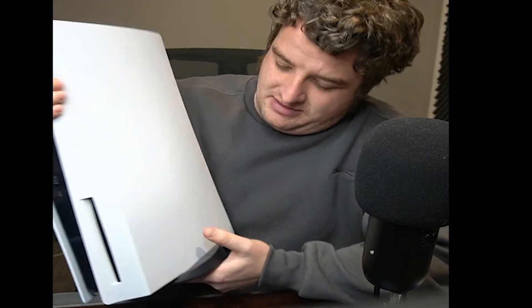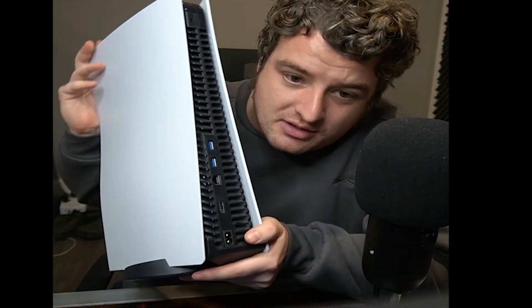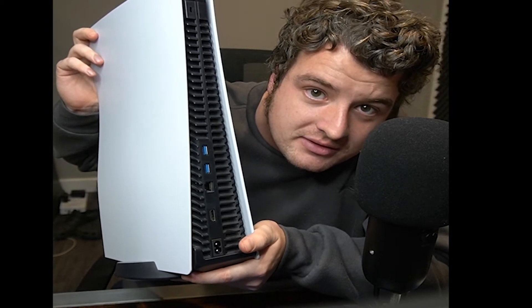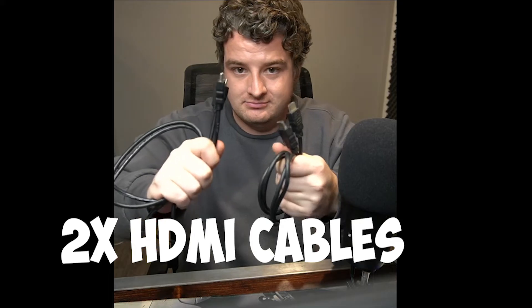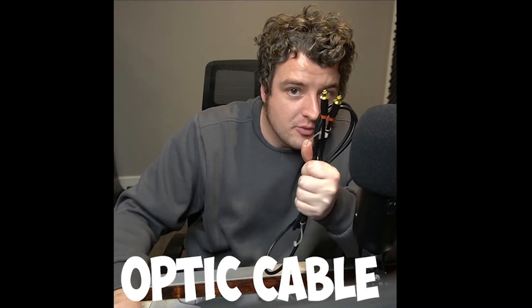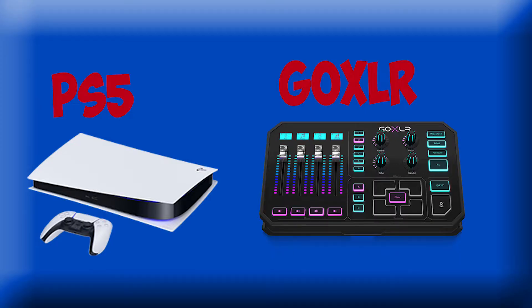You will notice the PS5 does not come with an optical cable, so I'm going to show you how to hook that up. Things you will need: two HDMI cables, one optical cable, the PS5 and the GoXLR. You will also need an HDMI switch box — there are many different ones on the market depending on your budget and needs, but it needs to have an audio extractor and an optical cable port.